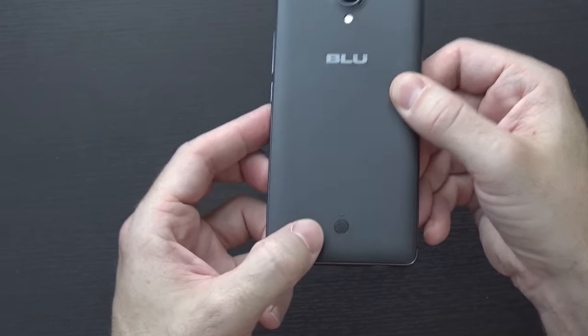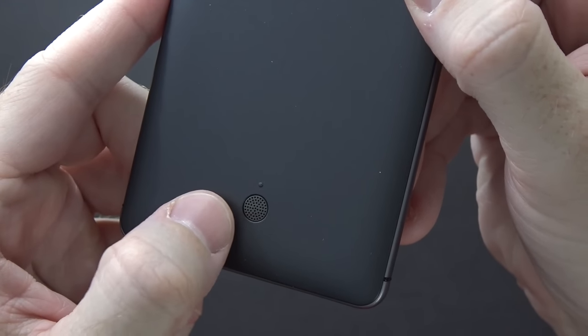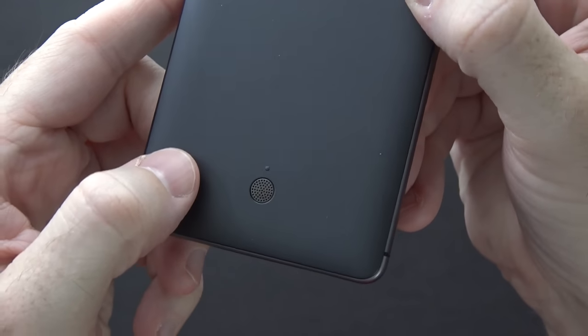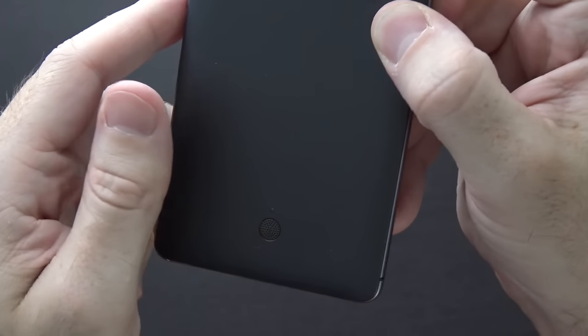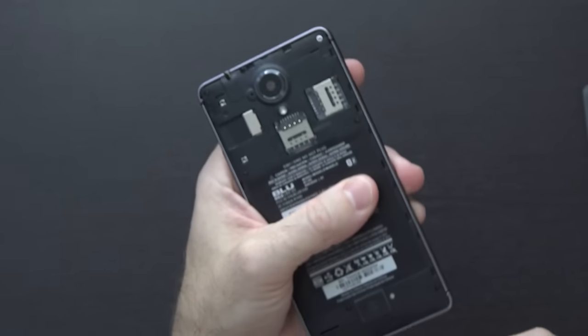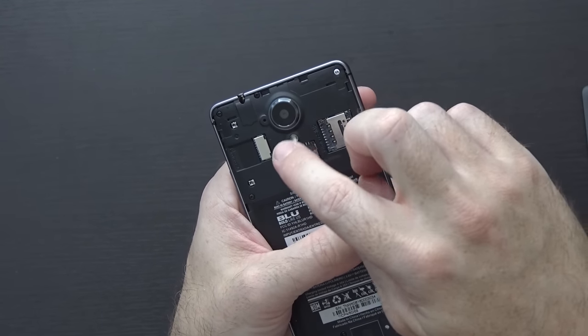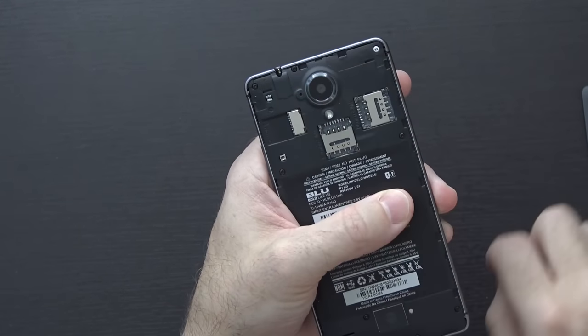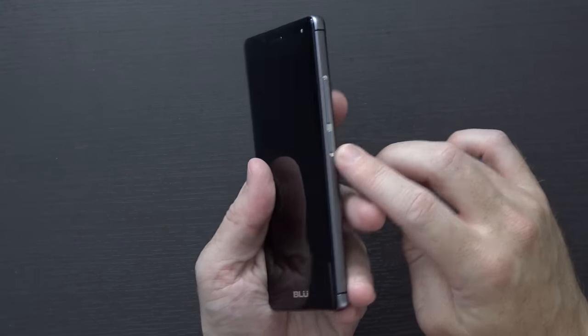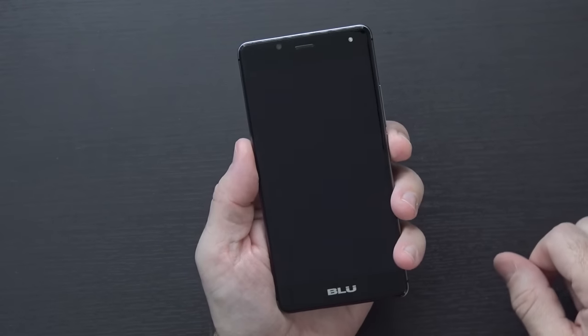There's a rear-facing speaker with an interesting design, and a little nub next to it presumably to prop the phone up slightly so you get sound when laying it on a flat surface. The back comes off so you can install your SIM cards and micro SD card, though the battery is not removable. On the left side there's not much; on the right side you have the volume rocker and power button.